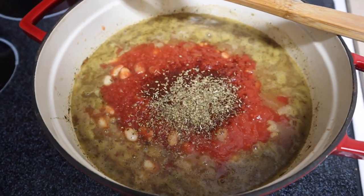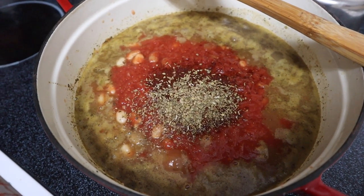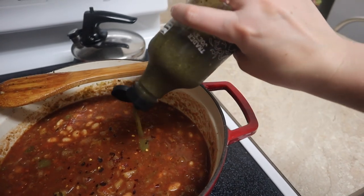Once this starts to boil and gets bubbly, I'll add in the tomatoes, then taste it to see if I should add garlic, chili powder, and oregano. Then I'll put it on simmer and let it cook until dinnertime — it's four o'clock now. It got extra bubbly, so I added in the crushed tomatoes, chili powder, and oregano.